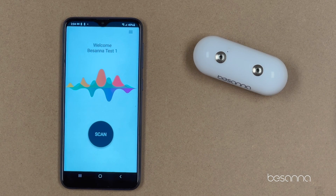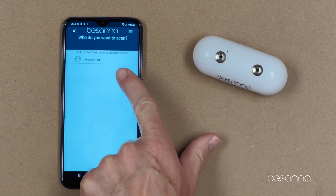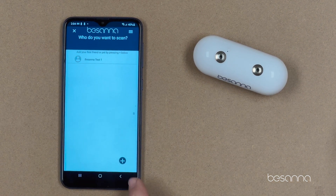Step five: we're now going to run a scan. Simply click the Scan button, and you'll see I have my default profile set, but I'm going to set another profile.